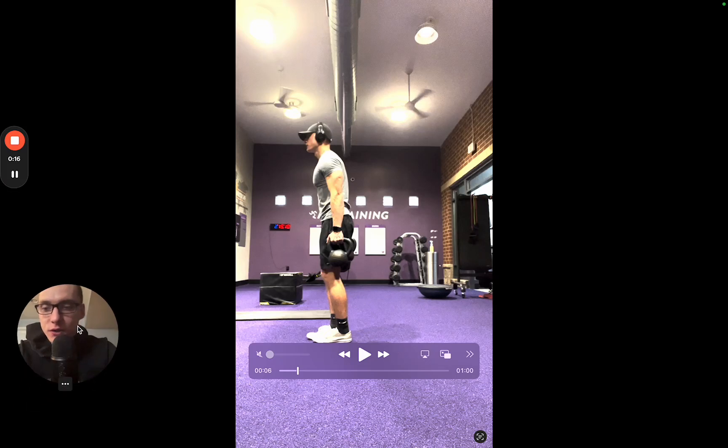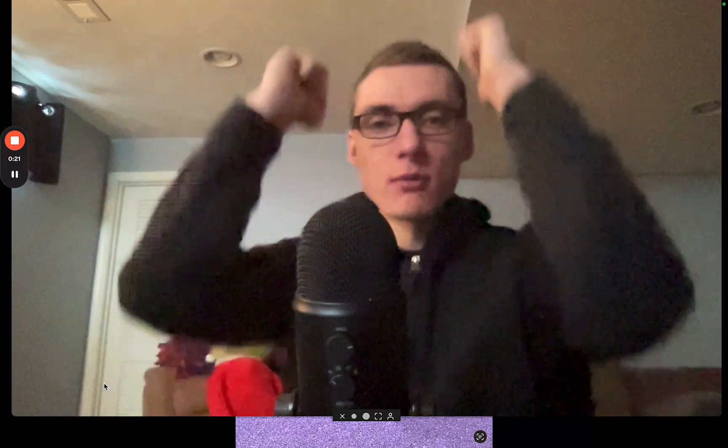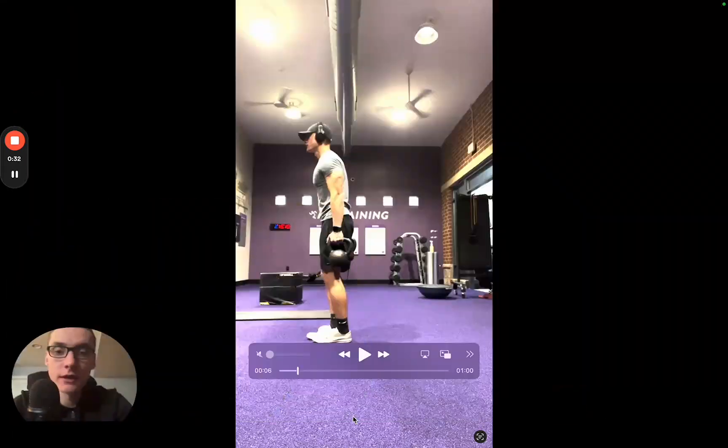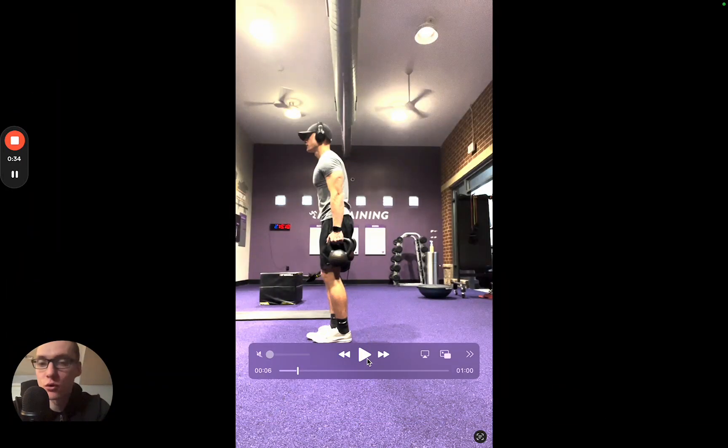The only difference with dumbbells is you'll be holding them as a dumbbell, and you'll have your elbows up like this with a front rack dumbbell movement. But in this, I'm using kettlebells — either or is fine.